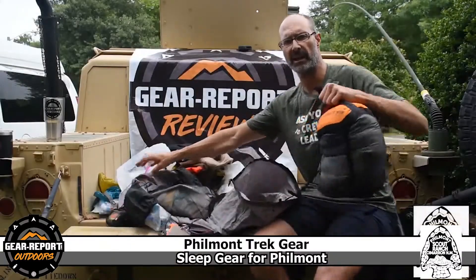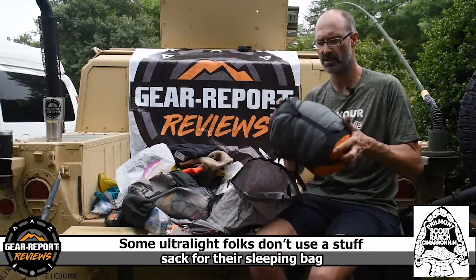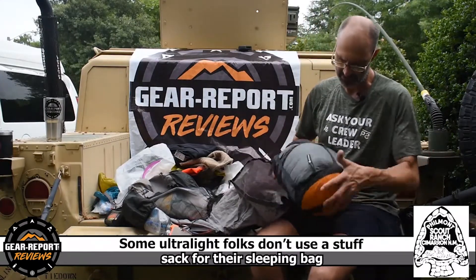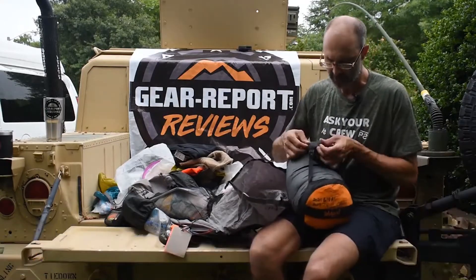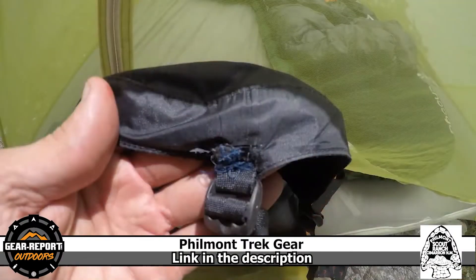Last thing in the pack is the Sea to Summit EVENT compression bag. This is a stuff sack with compression straps on the outside. I actually ripped one of these off right here — this little joint for the strap broke off and I had to use my sewing kit to sew it back together.